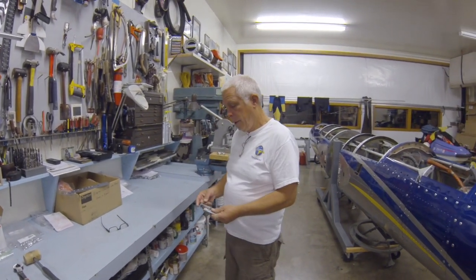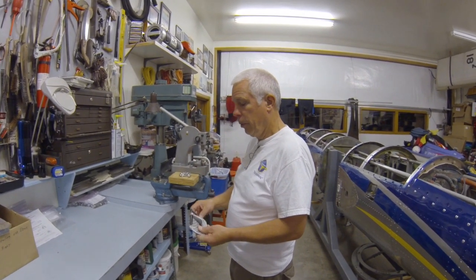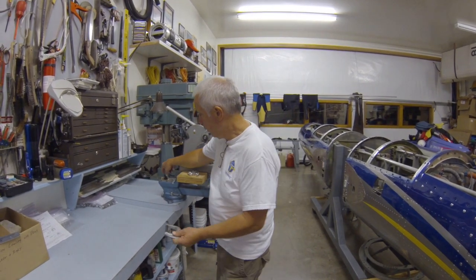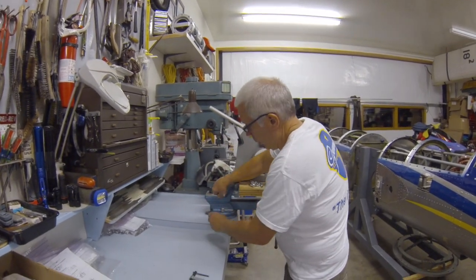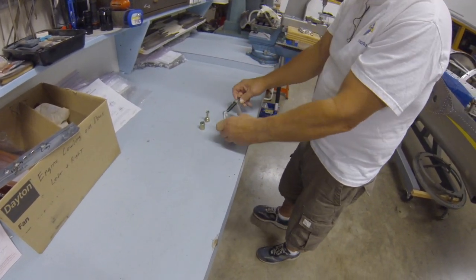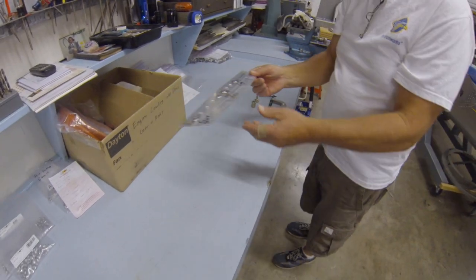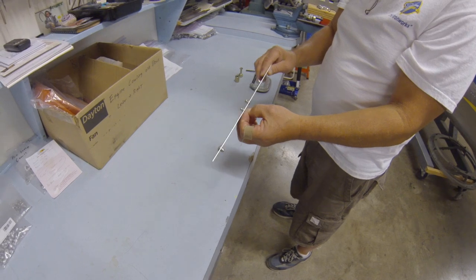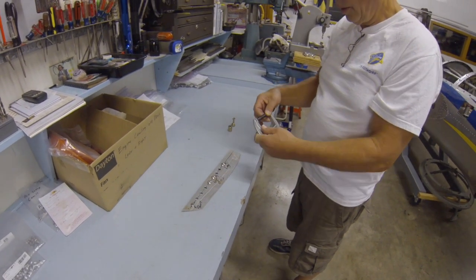The normal way of setting these grommets is with a C-clamp — that's the way I was told they do it. They have two different sets for the process, and you would put them on the C-clamp and squeeze the grommet that way. I practiced on some sample pieces to get the hang of it and realized the C-clamp method was just going to take way too long and be way too much work.